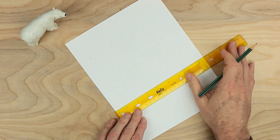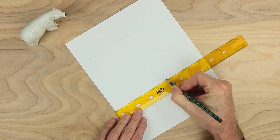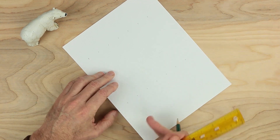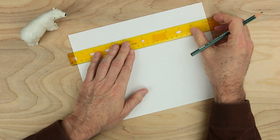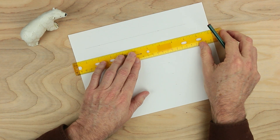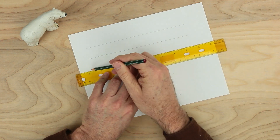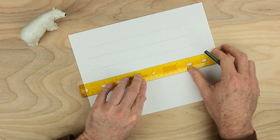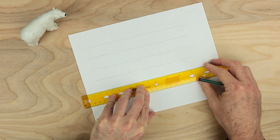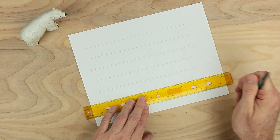Now I'm going to go down here and do the same thing — one, two, three, four, five, six, and seven. Now I'm going to turn the paper and go ahead and draw the lines across with the ruler, starting up here all the way across, and then the next line down, and the next, and the next, and the next. Two more — this one, and the last.